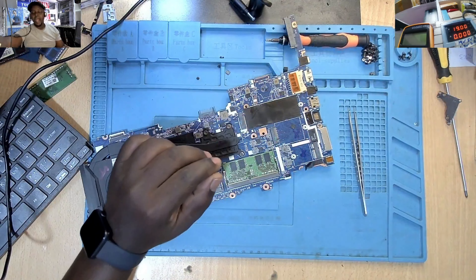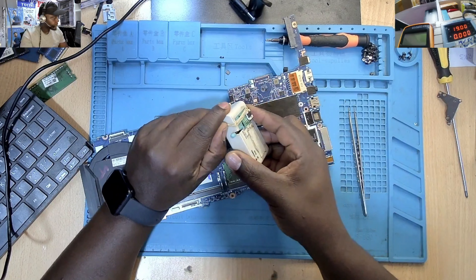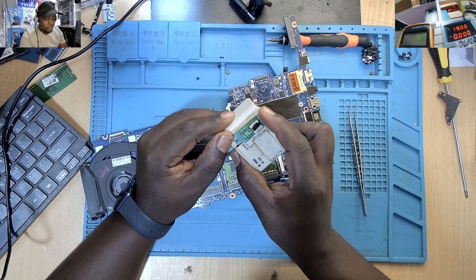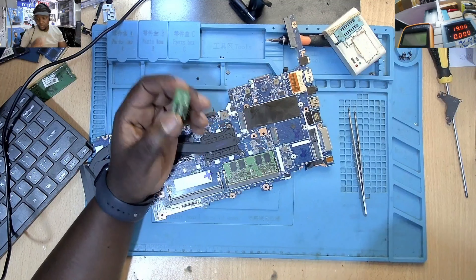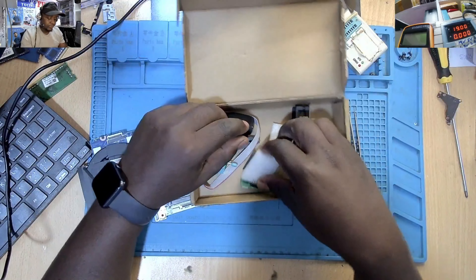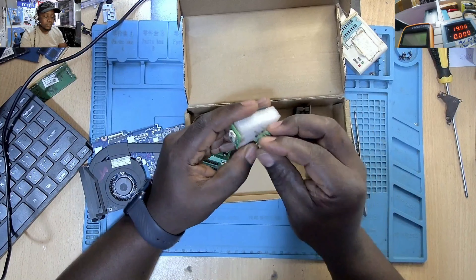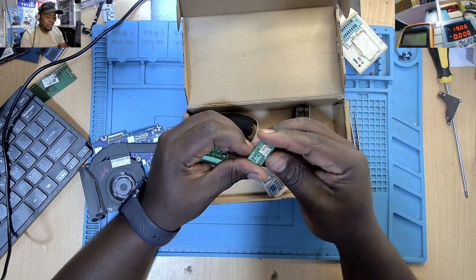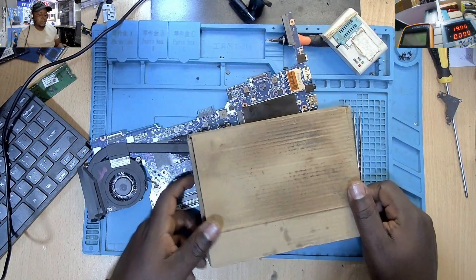Grab a tweezer and scoop out this chip. Remember not to knock down other components as you're trying to remove the BIOS chip, because then the machine will be even more dead and you won't know you knocked off a component — as you have seen in my other videos. The BIOS chip is out.